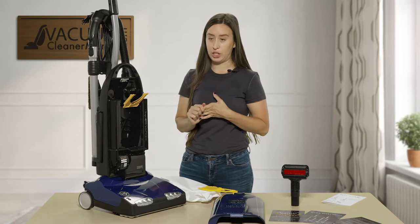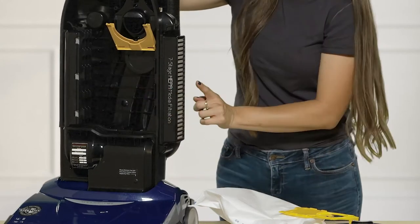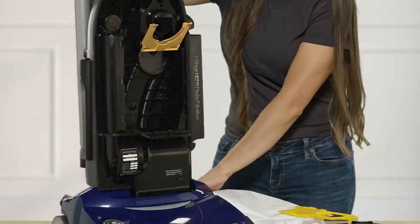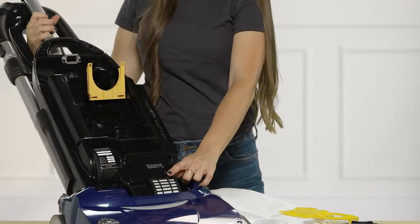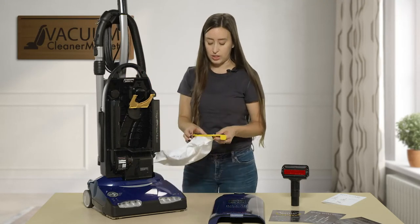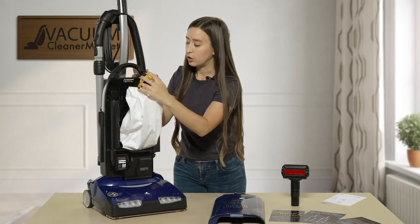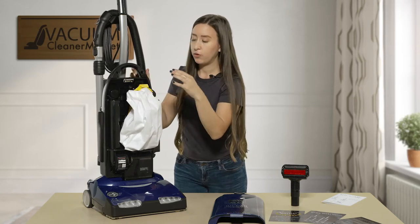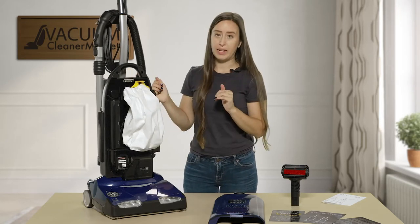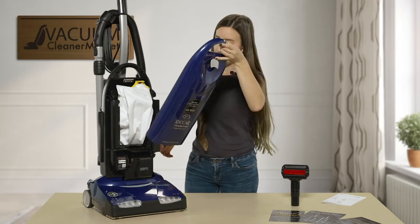This is a HEPA filtered bag that's pre-installed in your machine, and your machine has three different filters. There's one filter inside where the bag sits, another filter on the side of the vacuum cleaner, and then another one accessed by pressing the release lever. Those three filters are sold as a set and can be purchased from our site. To reinstall the bag, press it in until it's fully in the bag clip, then firmly press it back towards the machine — it will expand a bit like a pillow.